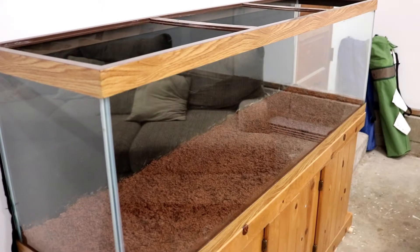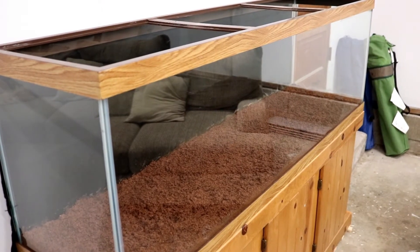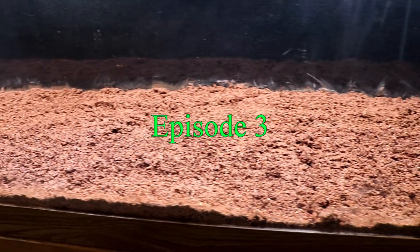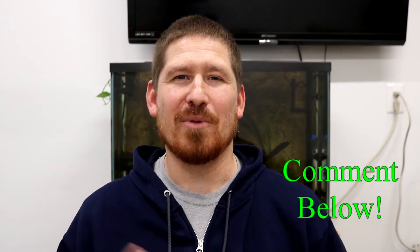I have a lot going on in this channel, including this series covering a step-by-step setup of a 125 gallon planted tank. So if you're new to this channel, consider subscribing so you don't miss any of it. This is episode 3 of this series and today we're talking lighting, but soon we'll be covering filtration for this tank. Let me know with a comment down below what you would do for filtration if this were your tank.